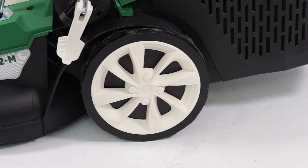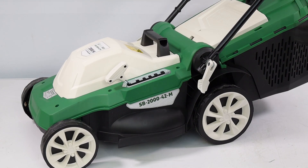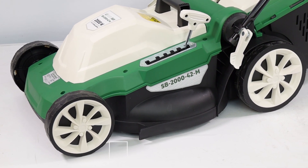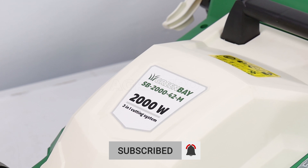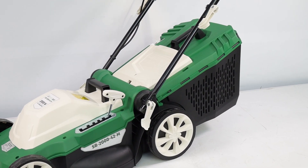It perfectly adapts to small green spaces. Equipped with six adjustment options, this model allows for customized cutting, with a wide range of adjustable heights from 25 to 75 millimeters via a convenient side lever. The powerful 2000-watt motor ensures reliable performance in any usage condition.